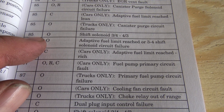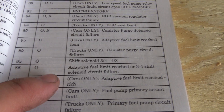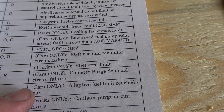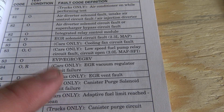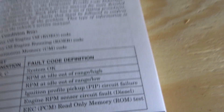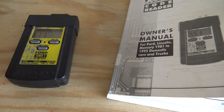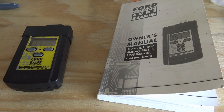There are multiple code 85 entries. Code 85 here could be shift solenoid, then there's one for cars only: canister purge solenoid circuit failure. The reason I get that code is because mine has been deleted. It's also throwing a code 11, which means system okay. That's how you pull your codes on a fox body Mustang. If you have any questions, leave a comment below.